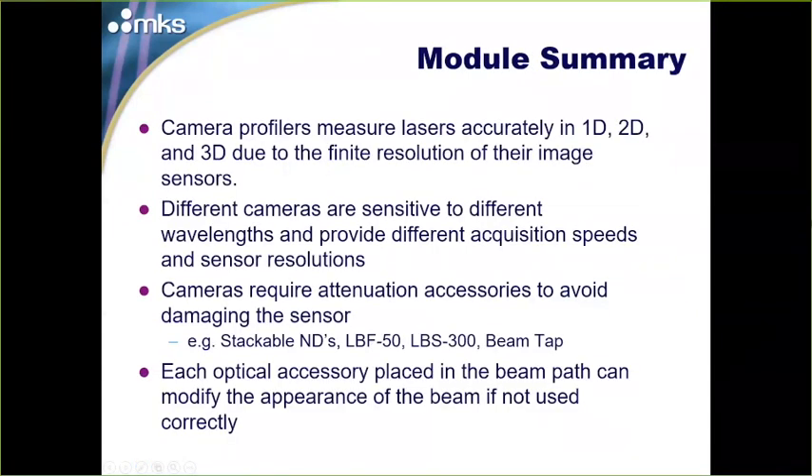In summary, camera profilers can measure lasers accurately in one, two, or three dimensions due to the very finite resolution of their sensors. Different cameras are sensitive to different wavelengths, provide different acquisition speeds and resolutions — many options for your application. Cameras require attenuation accessories; without attenuation, you'll damage the sensor. Each optical accessory placed in the beam path can modify the beam's appearance if not used correctly, so follow the instructions for your optical accessories.